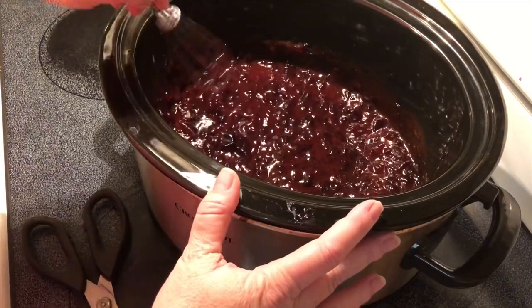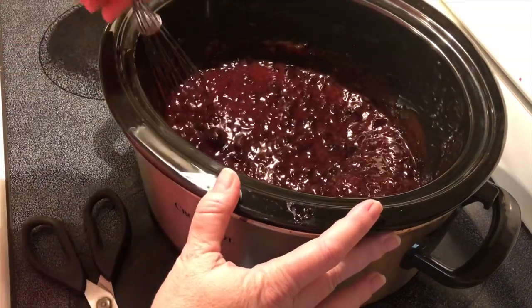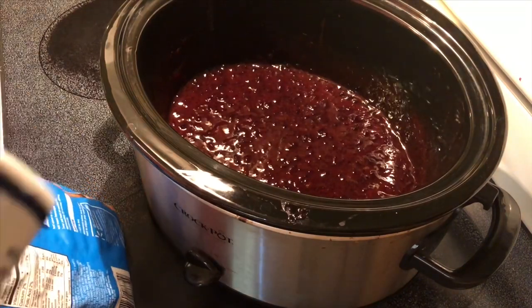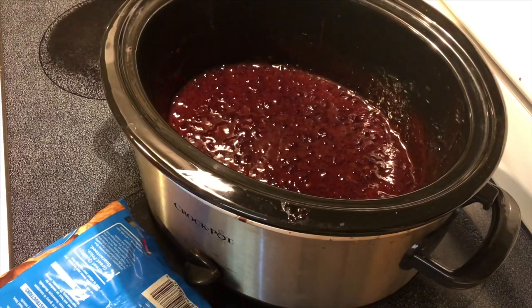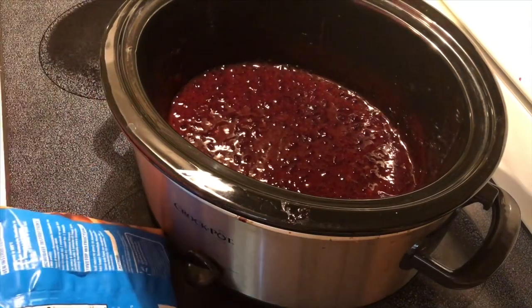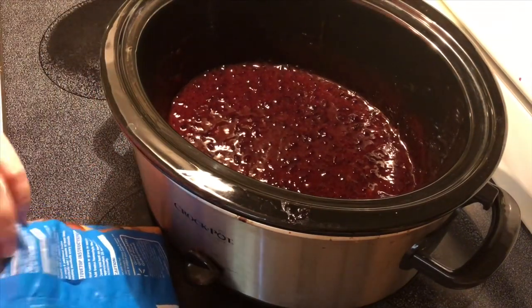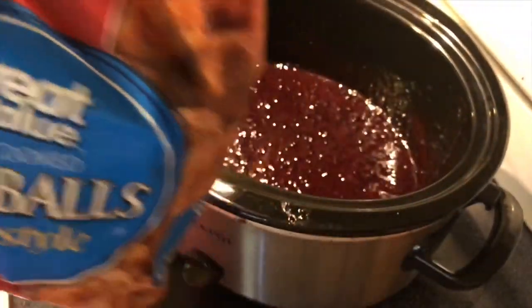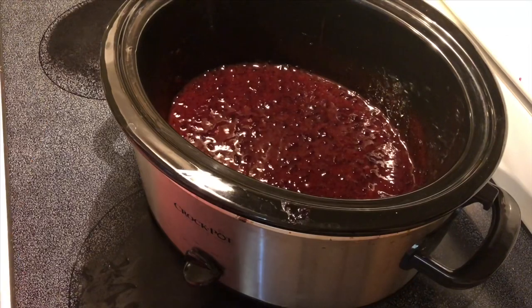My youngest will be especially happy because this is his favorite dish. That barbecue sauce is an 18 ounce bottle and the jelly is an 18 ounce bottle. Normally I use the large bag of regular meatballs from Walmart, but they didn't have the big bag so I got two small bags.